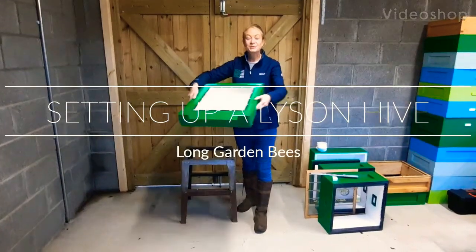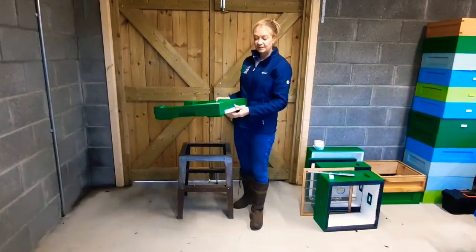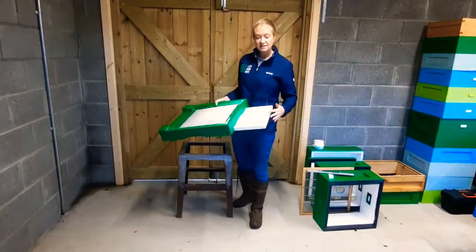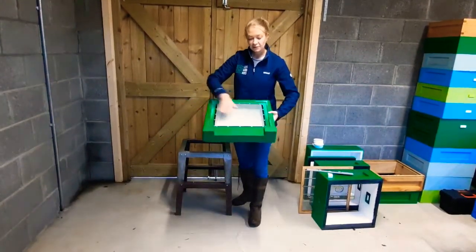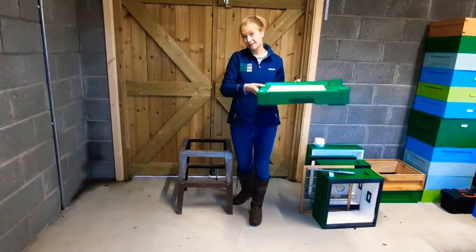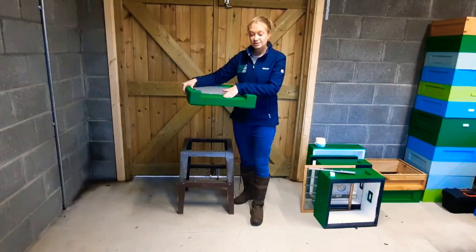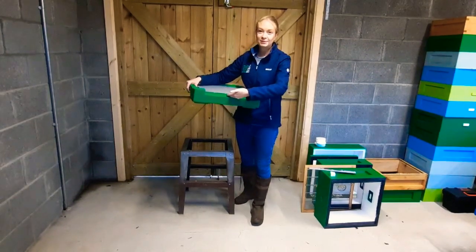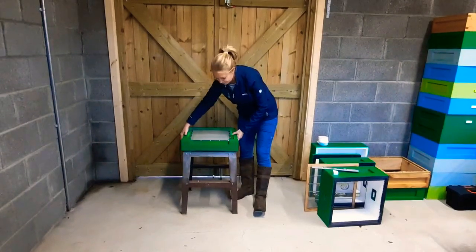When you're setting up your hive you always start at the floor. The floor of this hive has a tray that's used to gather all the debris that falls through the mesh. We can access the floor through the back of the floor. It also has an entrance at the front — this is where the bees go in and out of the hive. So this is the front of the hive.